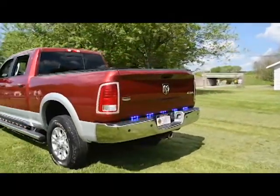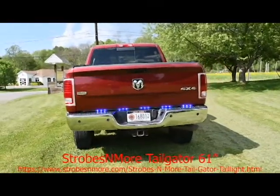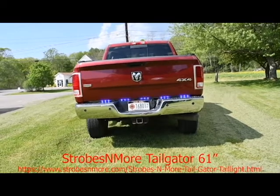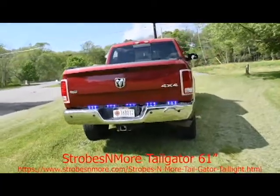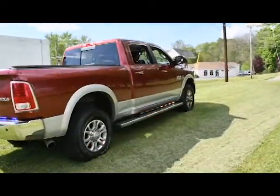This is a Strobes and More tailgater, and it fits very nicely up underneath the tailgate. This one is red-blue warning, and it does have a white work light as well. Here's the other rocker panel in the shade.